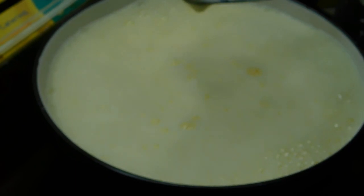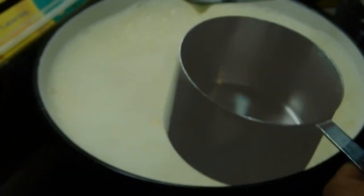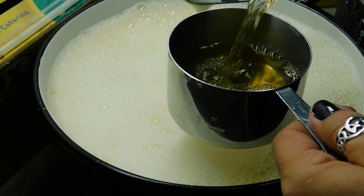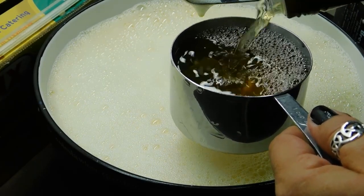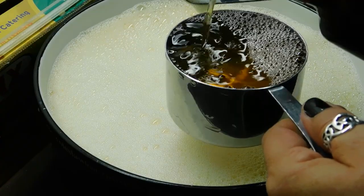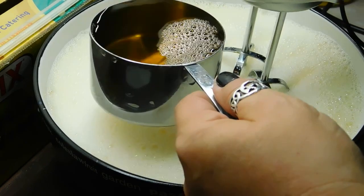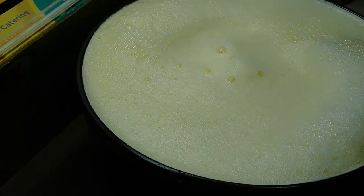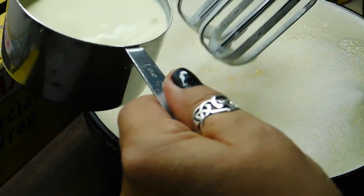Once we've beaten all that through, we now want to get 1 cup of our Frangelico, which is our hazelnut liqueur. This stuff smells good — this is how the Aussies do it mate! We want to slowly pour it in as we beat on low. Once we've done that, we need to get 3 quarters of a cup of cream. Same thing — on low and beat that through.